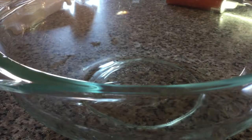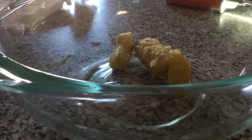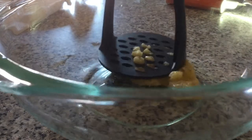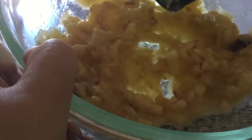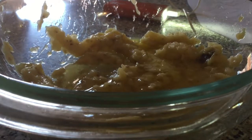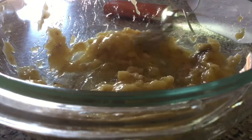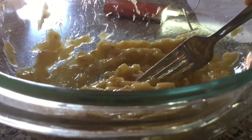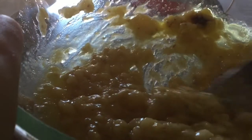In your mixing bowl, mash the ripe bananas with a fork until completely smooth. Now you're going to pour the melted butter into your mashed bananas and stir until it's mixed completely. This is what it will look like when you're done stirring.